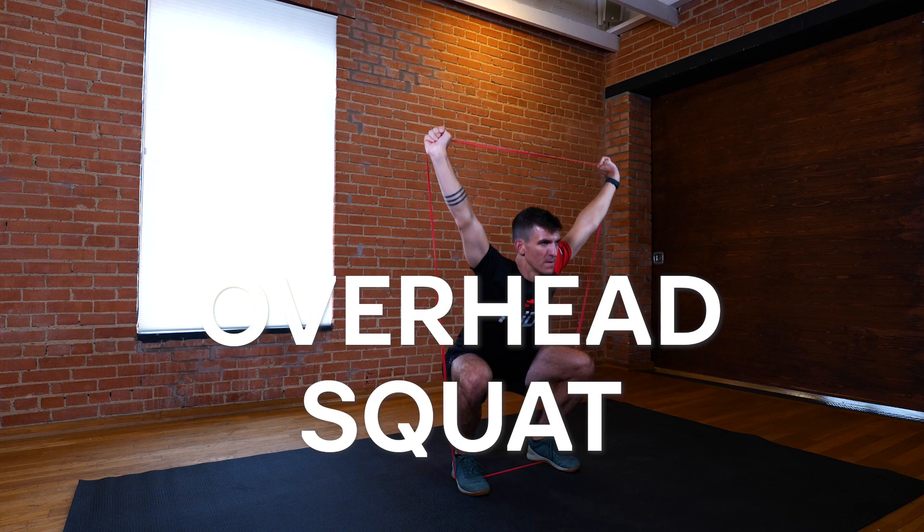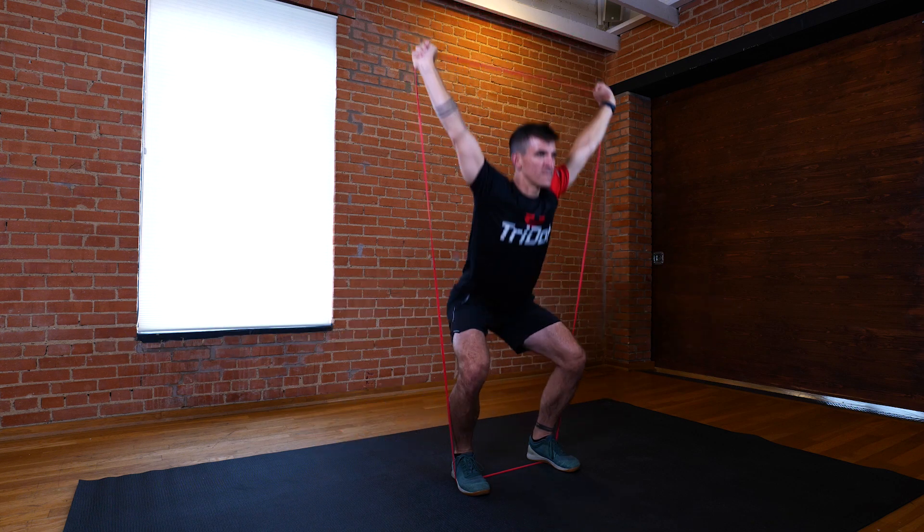Overhead squat is a great exercise for developing leg power while building overhead and core strength.